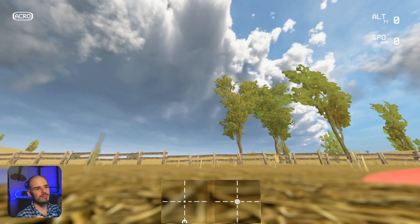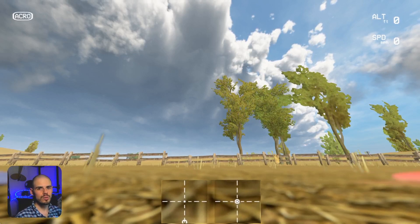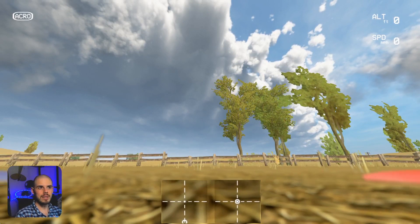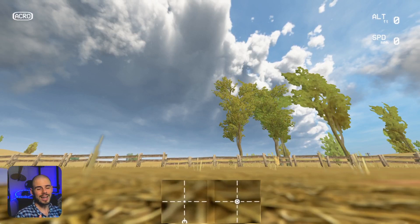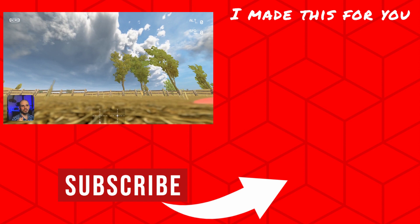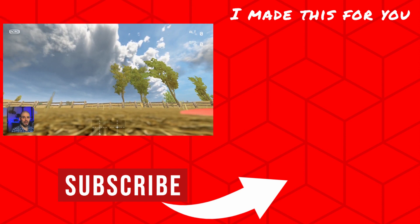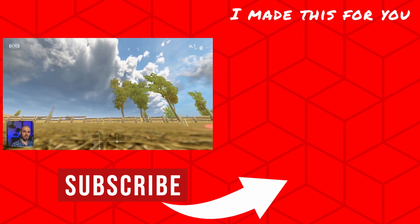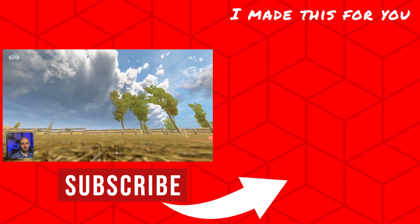That is what I would call a forward 360 roll. You can see how it can be a really cool trick on its own, but also useful to combine with other tricks and as a maneuver to get around objects in a creative way. Just practice, practice, practice and play around with it. Make it yours, add your own little spice and flair, and turn it into a cool trick that you can impress everyone with. Thanks so much for watching, everybody. I'll see you again very soon on the next FPV flight tutorial.